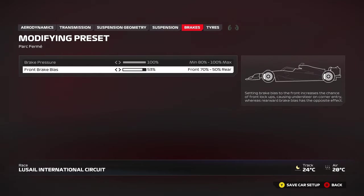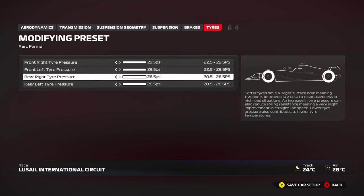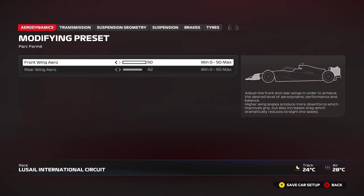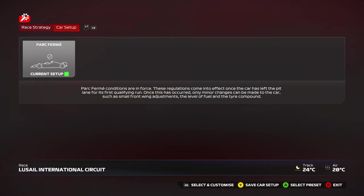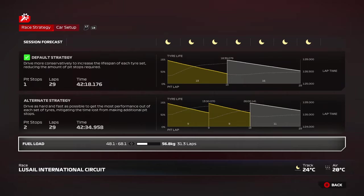For brakes, it's pretty standard: 100% brake pressure and 53, 54, or 55 brake bias — whichever you prefer. Maximum tyre pressures to prevent overheating, especially on the left side tyres and the left rear, which overheats the most around here. Be careful in the first few laps of your race — don't overpush the car, maintain temperatures and you'll be fine.